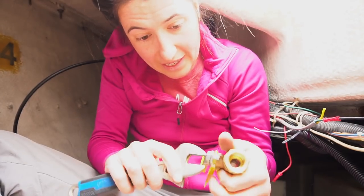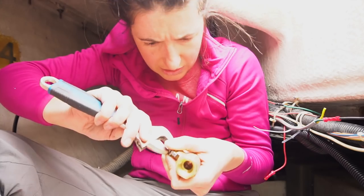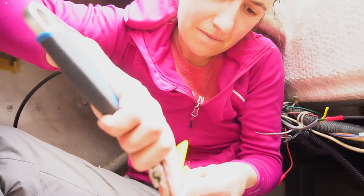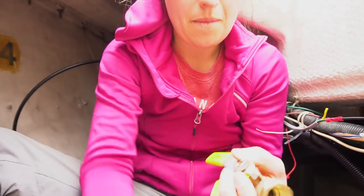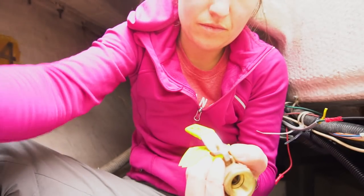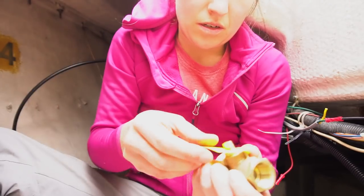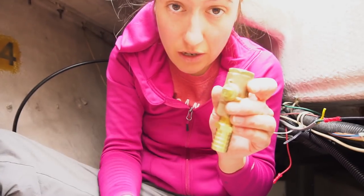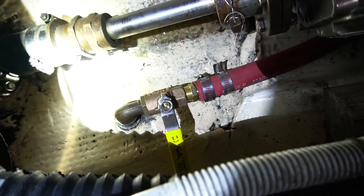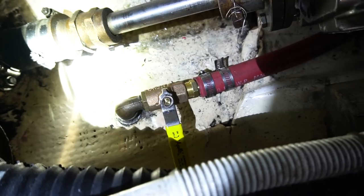Right now I'm going to take this one apart because the handle doesn't fit. Hopefully this goes in — look at this, how beautiful it is! Finally got it on!